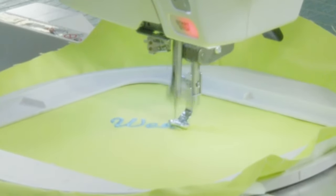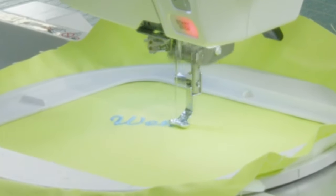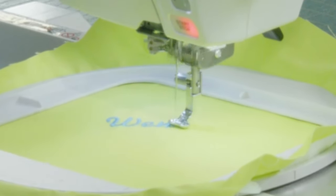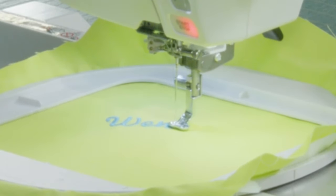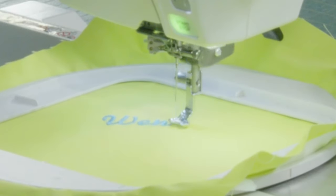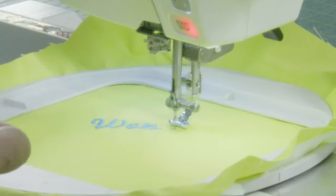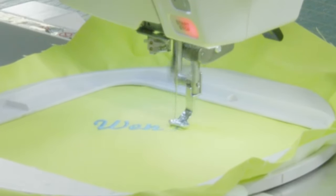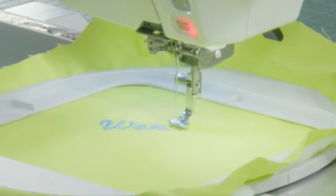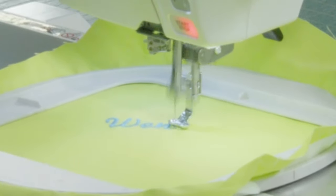If you want to do this on a t-shirt, a backpack, or a bag, it's definitely possible to set it where you want it with the right machine. And if you didn't stabilize this, there are so many punctures of the needle and thread it pulls things together and gets all puckered — your eight-inch block becomes a seven-inch block because everything is condensed. Stabilizers are amazing; I wouldn't try to stitch without one. Embroidery thread comes in every single color you could possibly think of.